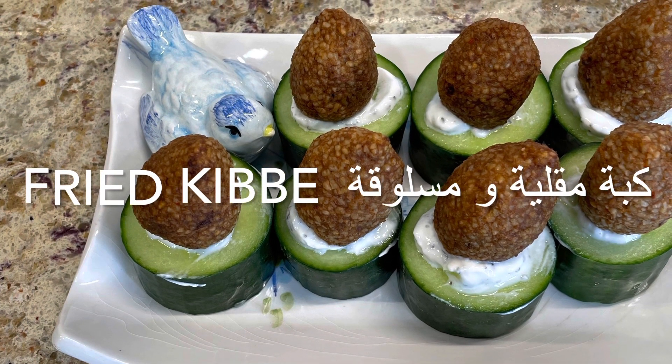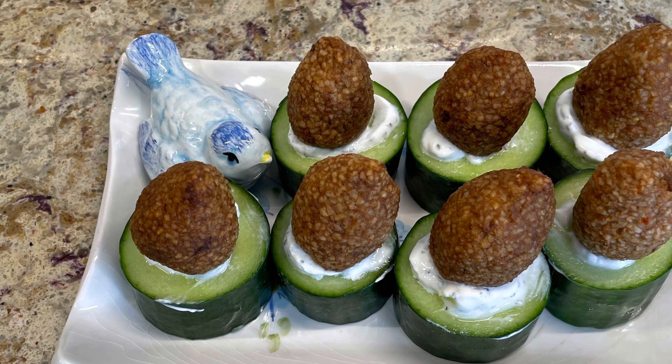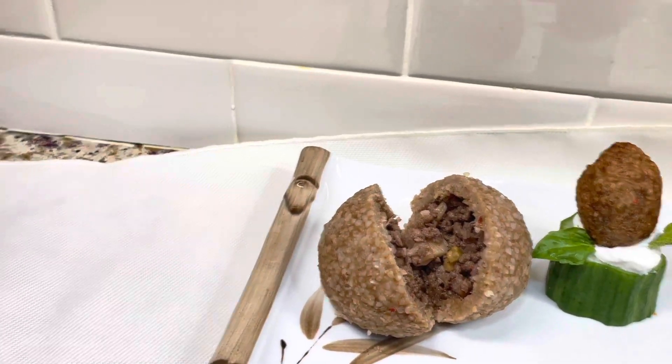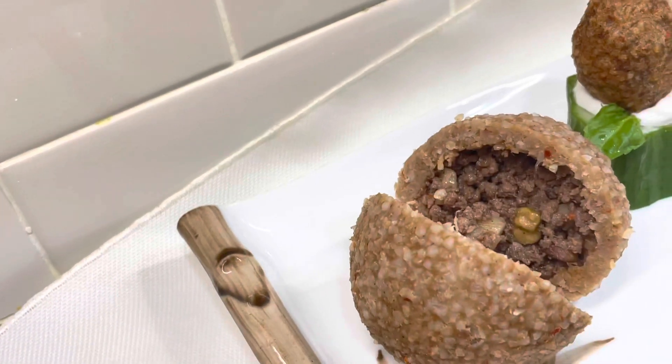Hello and welcome back to my YouTube channel. Today I'd like to share two kinds of kibbe: the classic fried kibbe and the rolled and boiled kibbe.